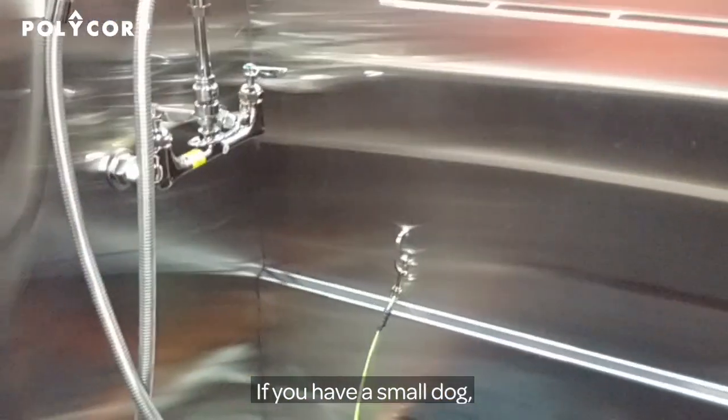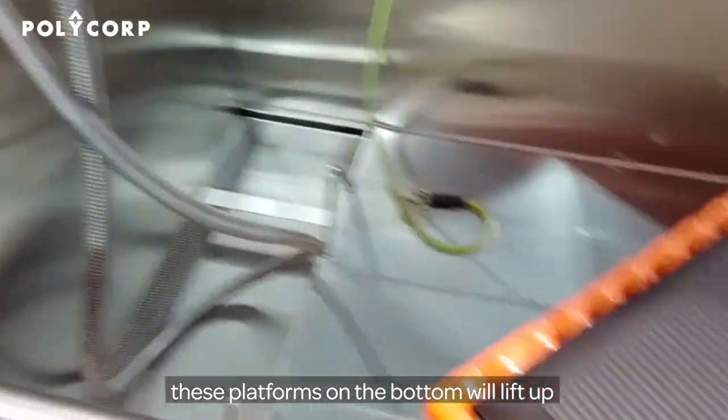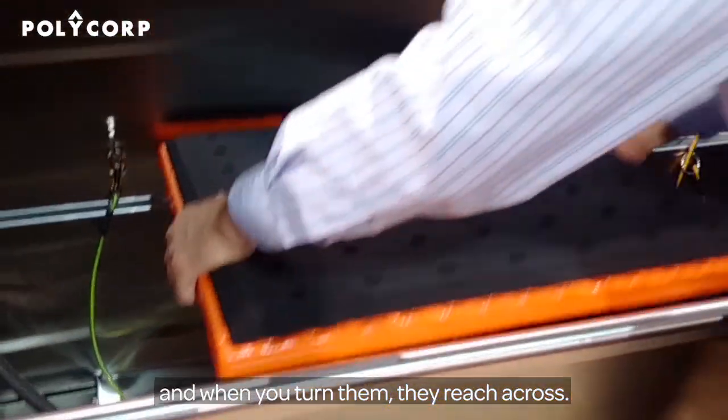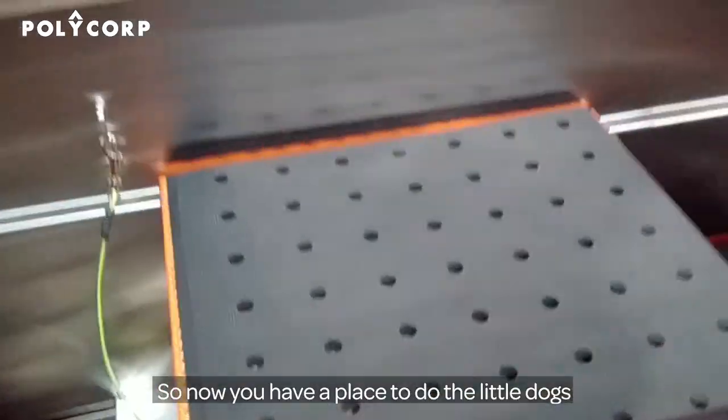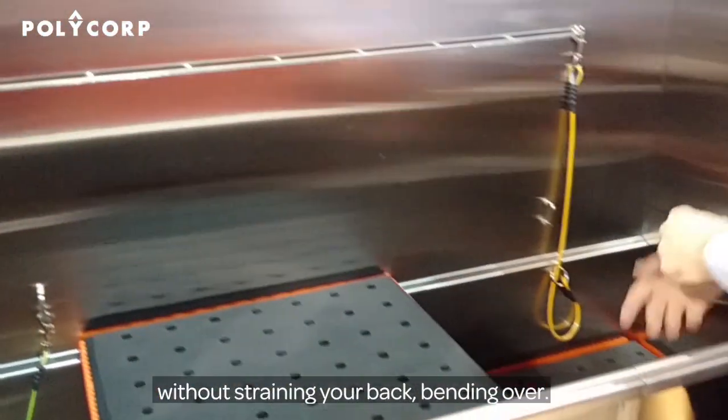If you have a small dog, these platforms in the bottom will lift up and when you turn them, they bridge across — very neat. So now you have a place to do the little dogs without straining your back and bending over.